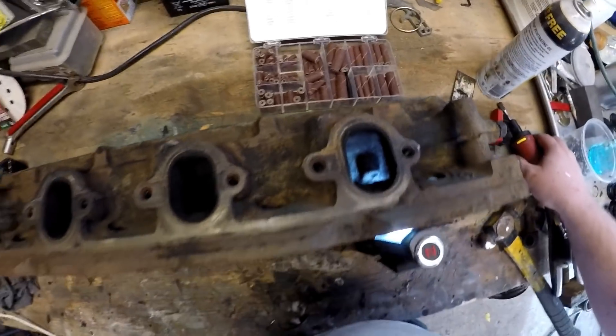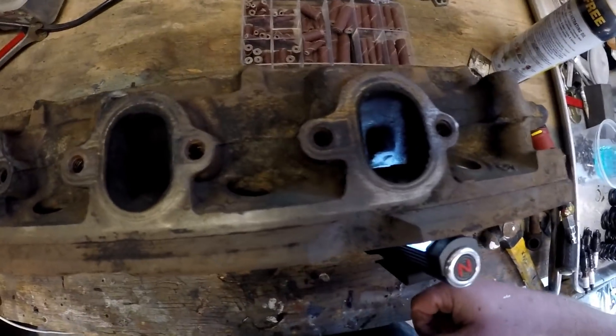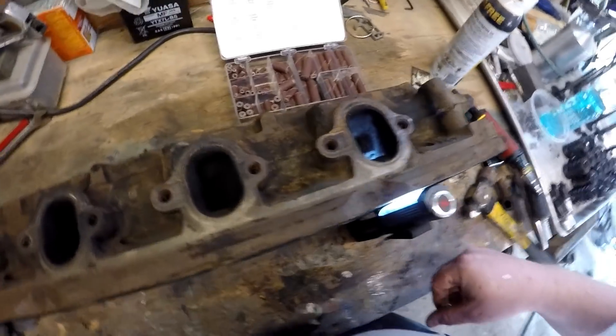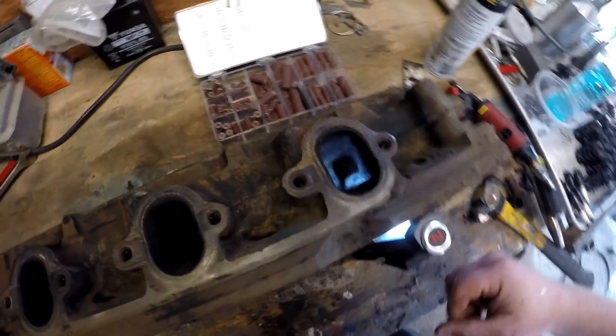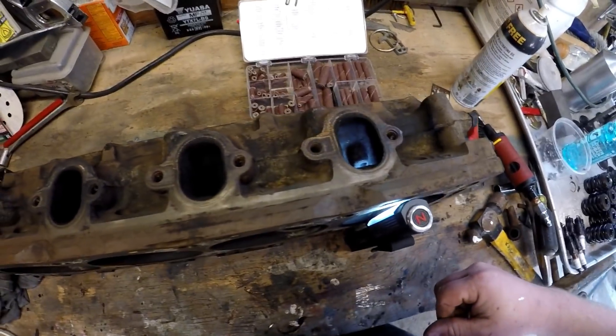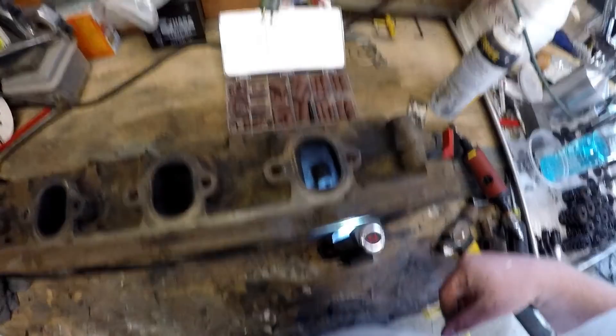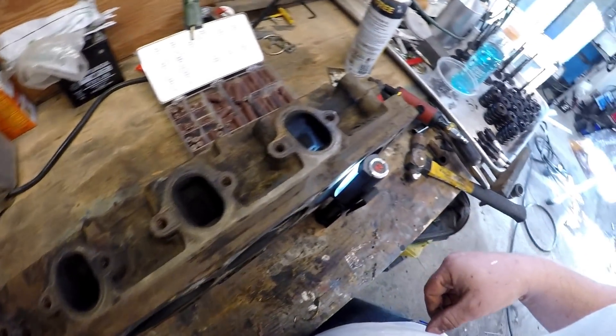We'll see how this goes. I'm not gonna go hog wild on it — I've had friends go way too deep into these before and get into the water jackets, and then I have to get in there with some nickel rod and weld it up, and it turns into a whole ordeal. I don't want to go that far. Just want to do a budget job and hopefully make it flow a little smoother, so let's do it.